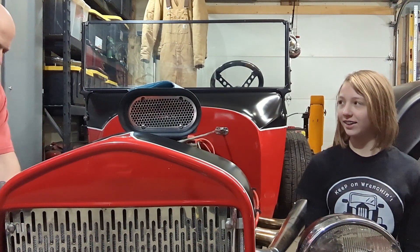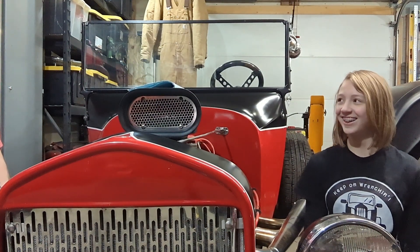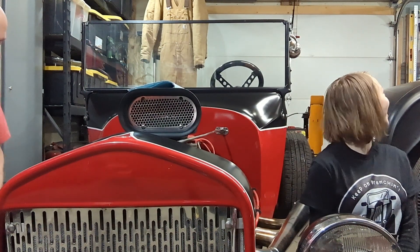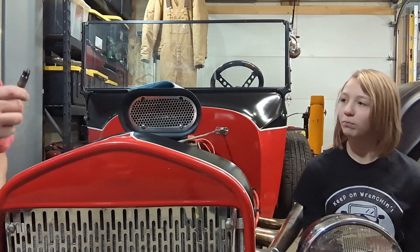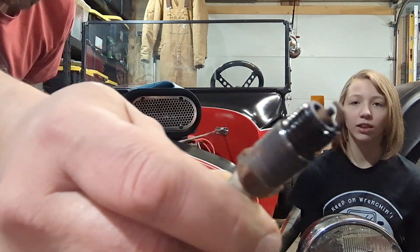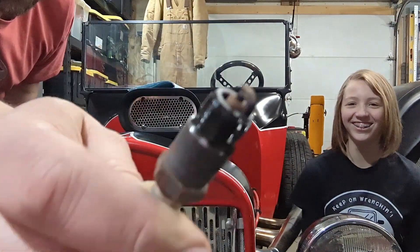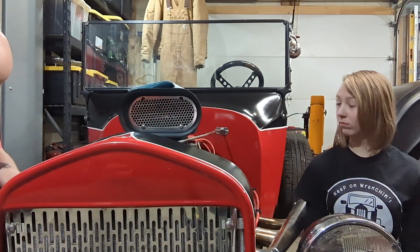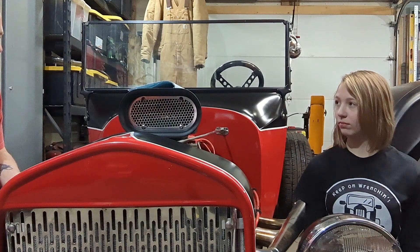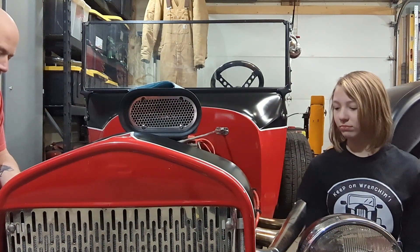These are in here. Wow, this thing's running pretty good — nice tan color, look at that! Okay, so one spark plug checks out. Hopefully the rest are the same. Let's put it back together.